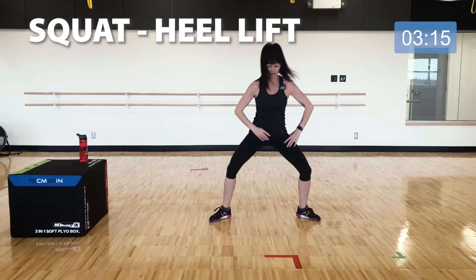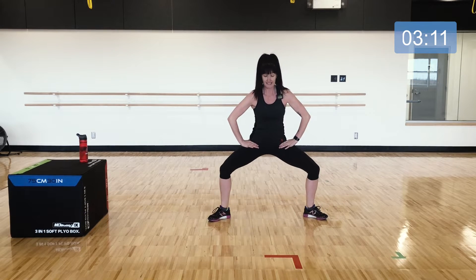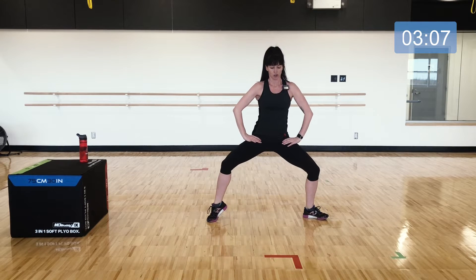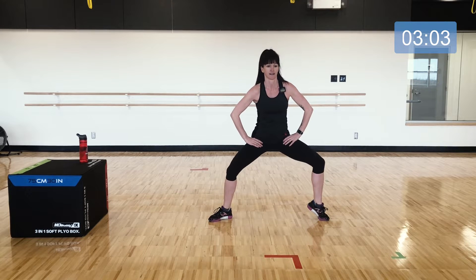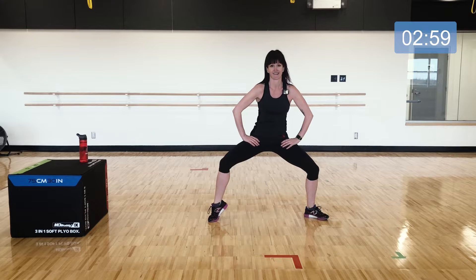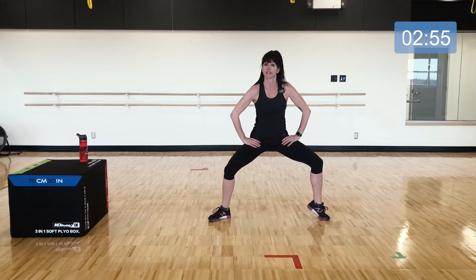Now lift up with alternating heels — just lifting the heel, staying low, core engaged, shoulders back, tailbone tucked. Lift the heels one at a time. Now we go back into one more set of those squats.